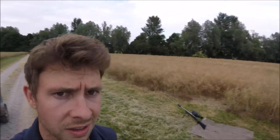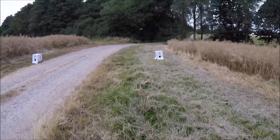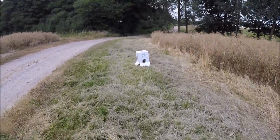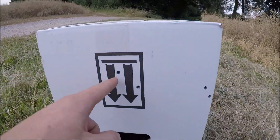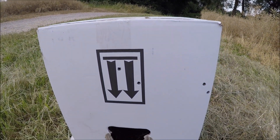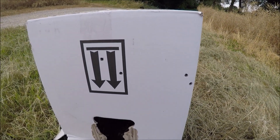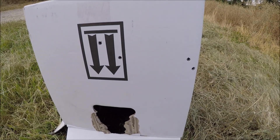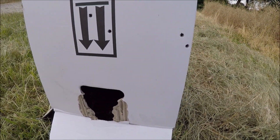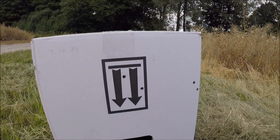All right, let's go and see what that looks like. There we go — got both of them in the square. That'll do nicely for fox shooting. I don't want to waste too many bullets because they're like £1.50 a bullet, maybe closer to £2 a bullet. Jobs a good one.